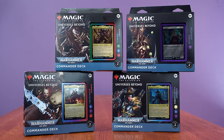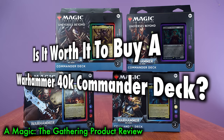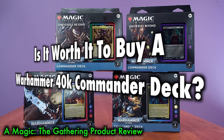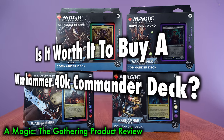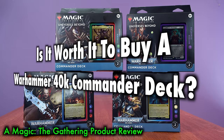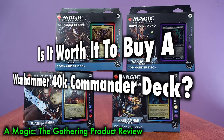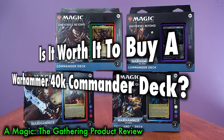Many Magic the Gathering players ask the question: is it worth it to buy a Warhammer 40k Commander Precon? Wizards of the Coast's Universes Beyond push is in full swing with what is the first of many, many collaborations between Wizards and other games, other IPs, other properties, to create a line of crossover Magic the Gathering products.